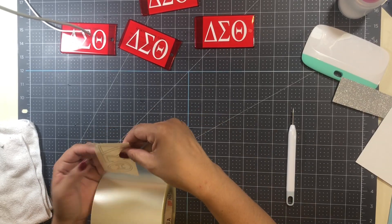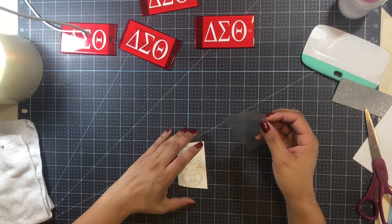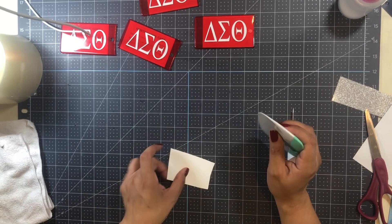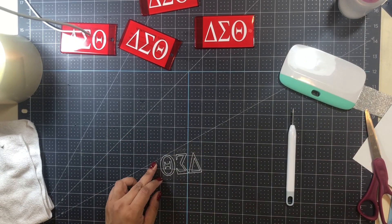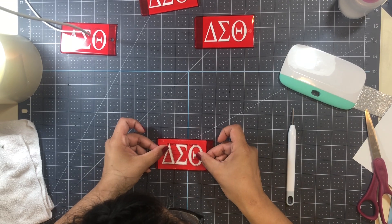I cut out the silver outline and here you can see I'm using the transfer tape again. I absolutely love this transfer tape — it's just so easy to use and manipulate, and it's not as sticky as most other transfer tapes. I go through lining it up and ensuring it's properly adhered.